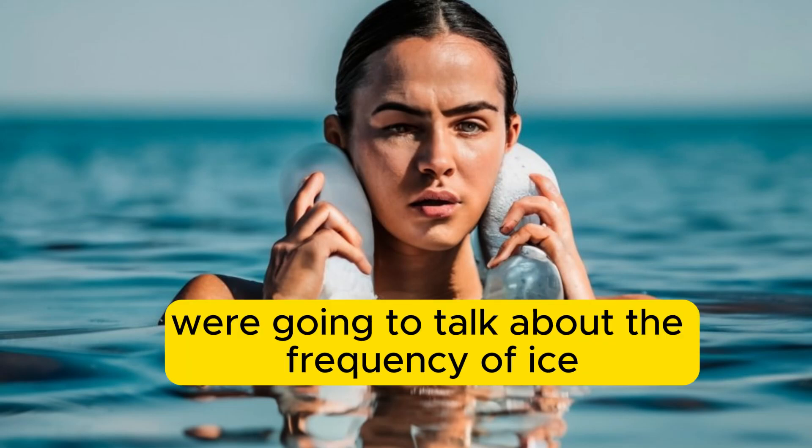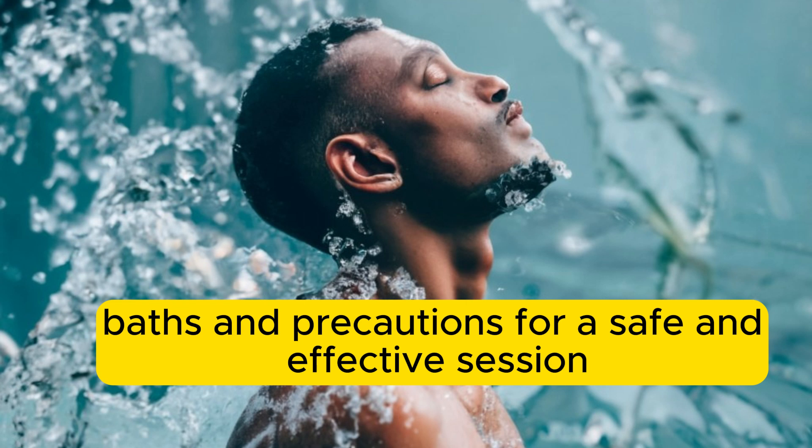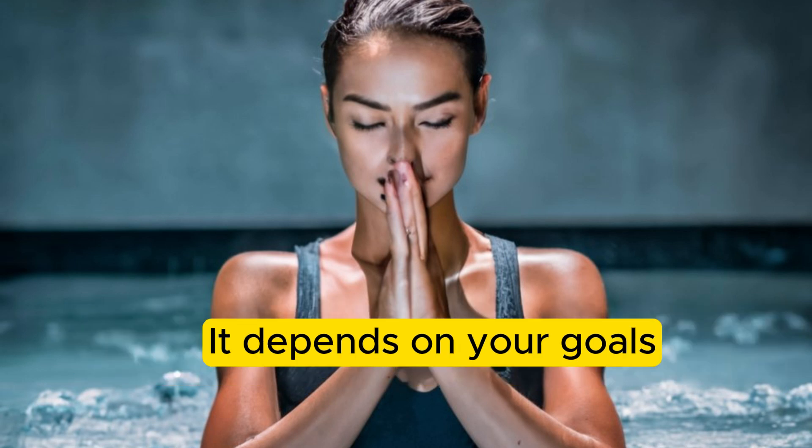Hey there, today we're going to talk about the frequency of ice baths and precautions for a safe and effective session. So, how often should you consider incorporating ice baths into your routine? It depends on your goals.